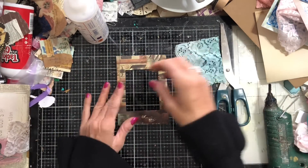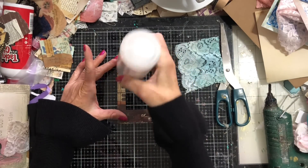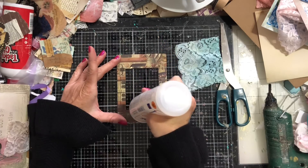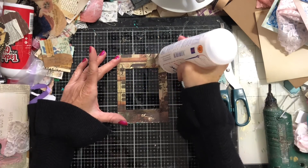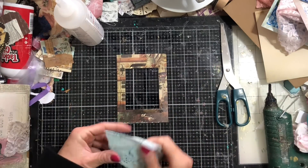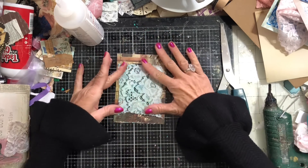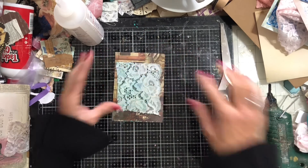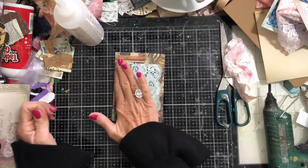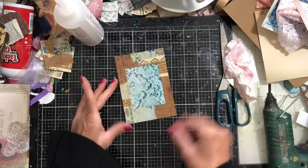Gluing around the edge of that frame. The good thing about using lace is if you don't have much left, you can always pull it a little tight and stretch it out a bit so it goes further. I'm not at that stage yet, but it's a possibility. Press that down. Turn that one over — how gorgeous does that look! That lace just looks so beautiful in there. It's really really pretty — I love how that looks.